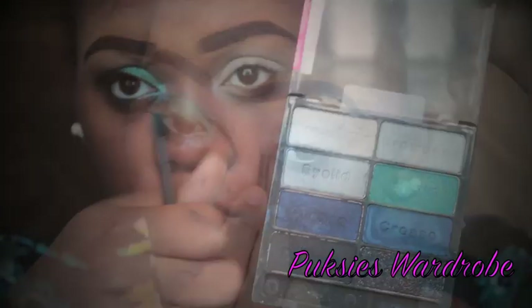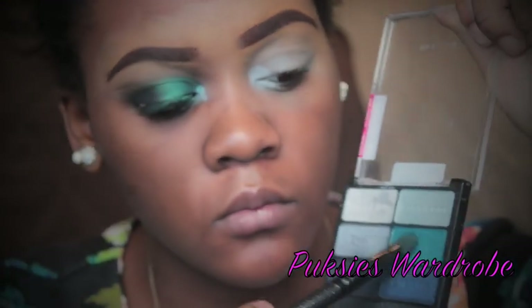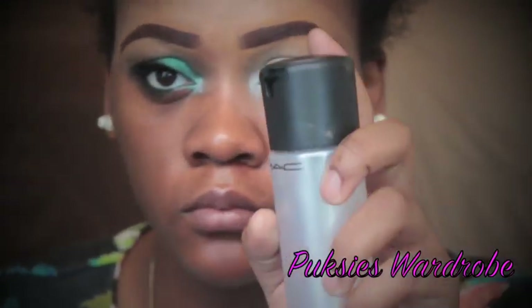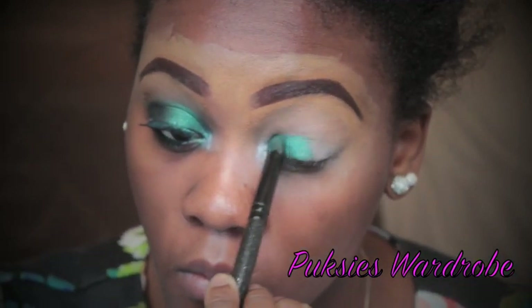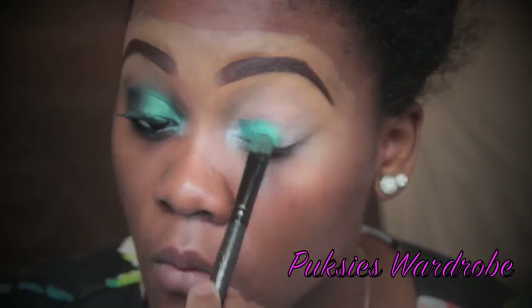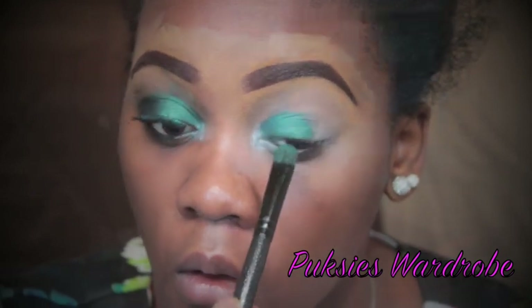I'm taking the white shimmer color and I'm going to be applying this to my inner tear duct. Next, I'm taking that turquoise color and applying it to my eyelid. I'm going to spray some fix first to make the eyeshadow more vibrant, and I'm just going to add this onto my eyelid — make sure to blend it into the inner tear duct color.